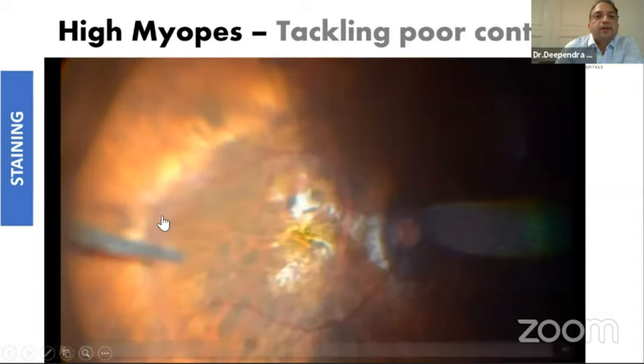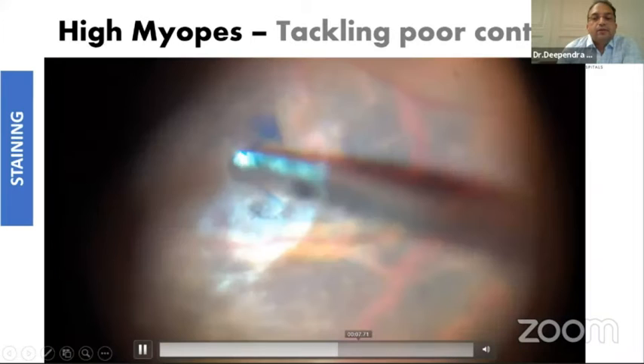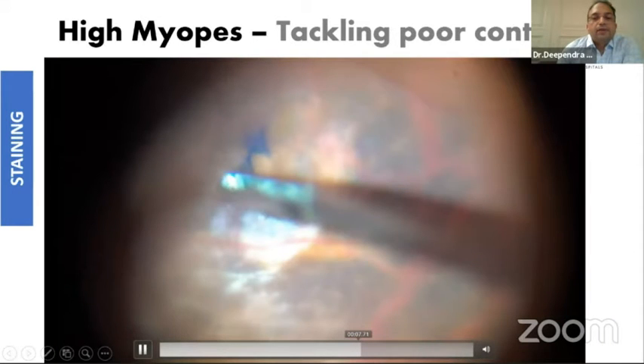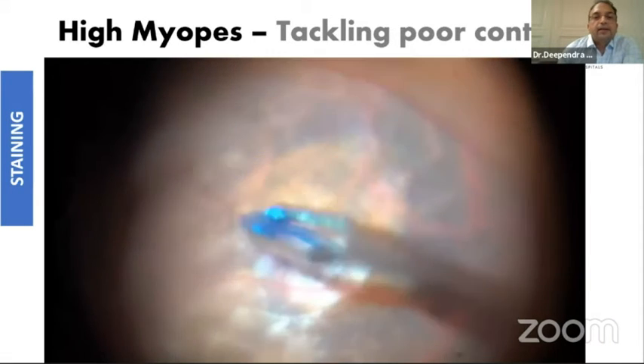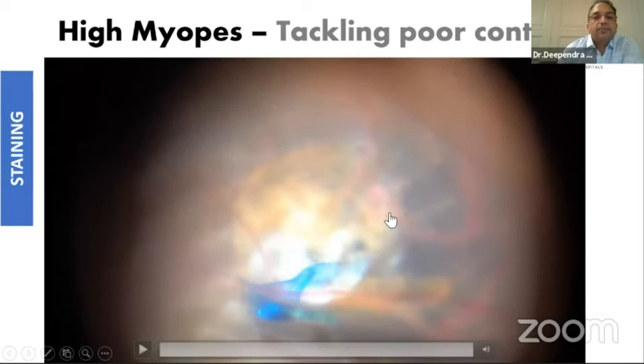In high myopes, sometimes the contrast is not good and even when you stain it looks like you are not able to see as well as in emmetropic eyes. The trick here is to start the peeling — you create a small naked ILM — and the moment you get your flap, the flap is very nicely visible against the background of the white atrophic areas.